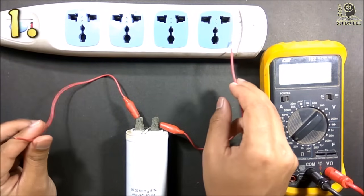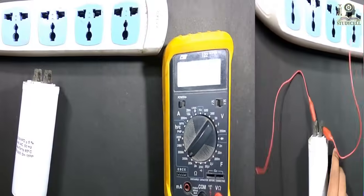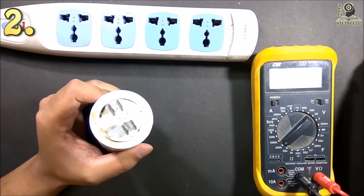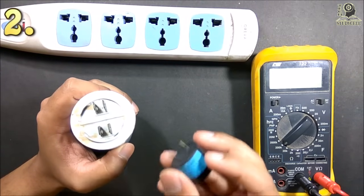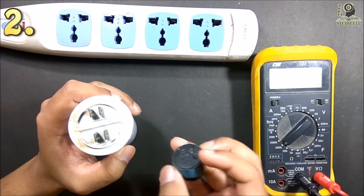So this capacitor is ok using this method. Please remember: connect the capacitor across the supply for a fraction of a second only — not more than that. And don't touch any metallic parts during the testing. In the next method I will charge this capacitor by using a DC source, and to discharge it I will use a small DC load to see whether the capacitor is charging or discharging.